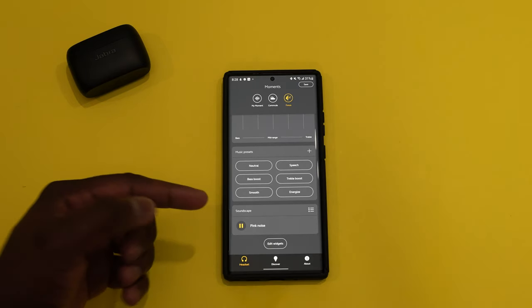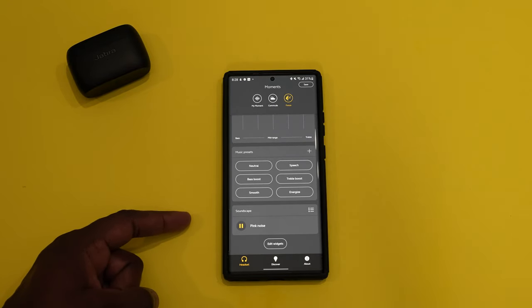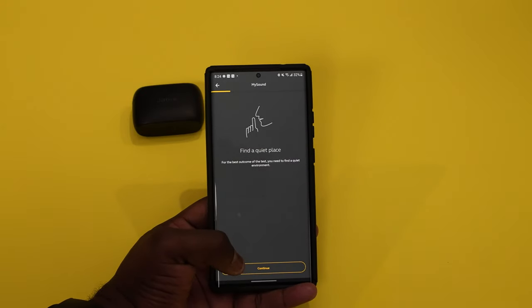One of the things I really love is the soundscape — I know it's basically just pink noise, but I find it quite soothing. I've actually fallen asleep with these earbuds on, that's how comfortable they are. You can create your own soundscape as well. It is great to see what they've done with the application and the kind of things you get with the software updates.